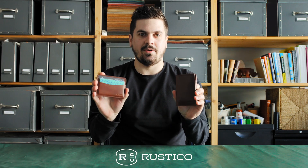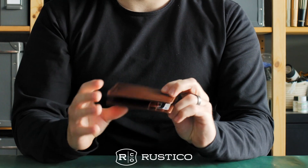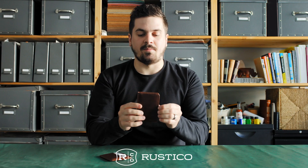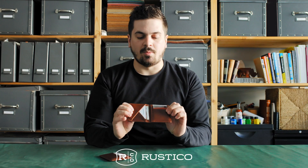We've got two new wallets for you here today: this is the Summit Leather Card Wallet and this is the Summit Leather Bifold Wallet. Here's the front with the Rustico name on the bottom corner, and on the back we have a frequently used card pocket.